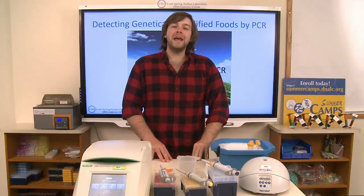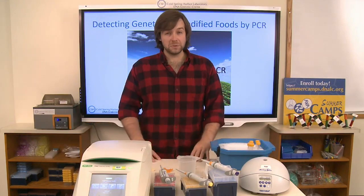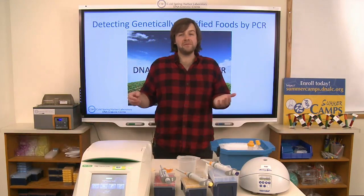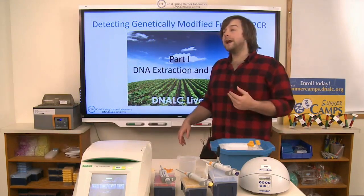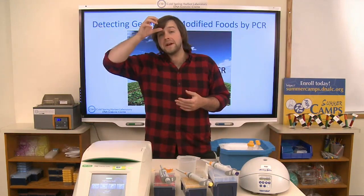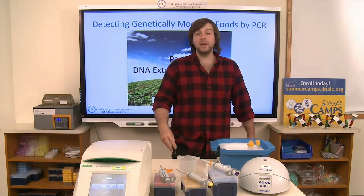Hi, my name is Jeff Petraca and I'm an educator and entomologist here at the DNA Learning Center at Cold Spring Harbor Laboratory. Today we're going to be doing one of my absolute favorite labs. We're going to learn how to detect the presence of genetic modification in various different snack food products by a technique known as PCR.